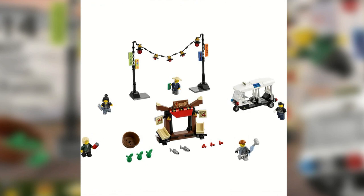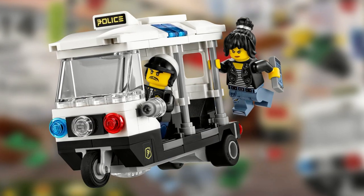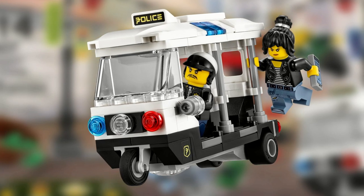The simplest build is the police tuk-tuk vehicle, which can carry two minifigures along with minifigures being able to hold the poles.